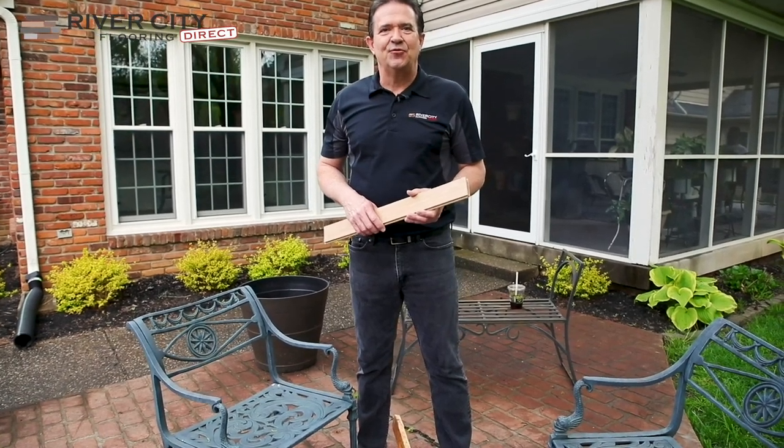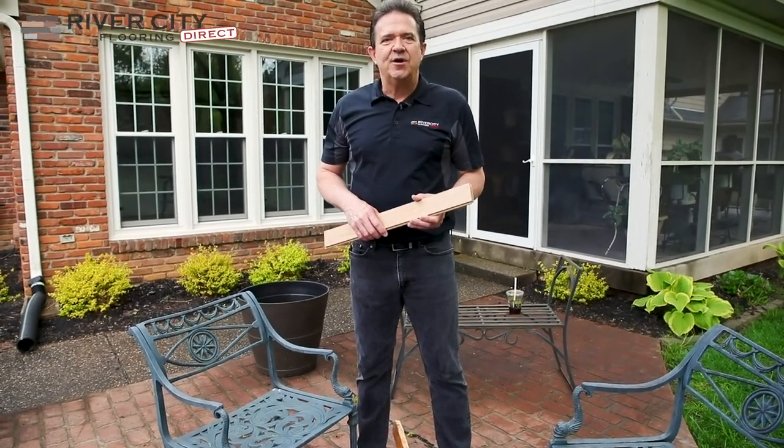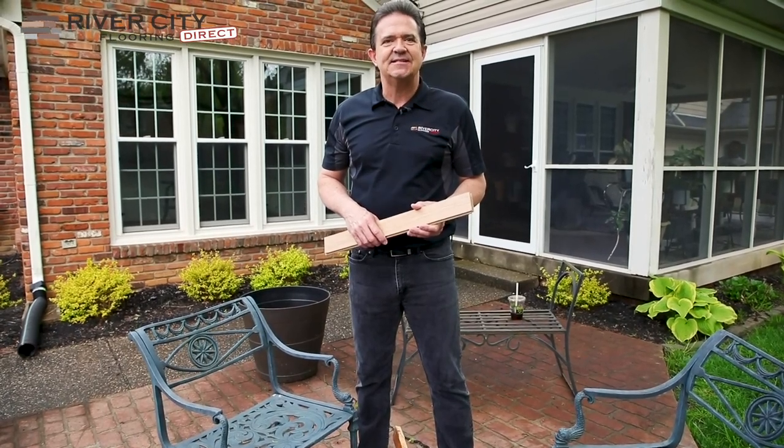My name is Chris Brumley with River City Flooring, and we're here today in Owl Creek, Louisville, Kentucky, adding new hardwood to an existing home.